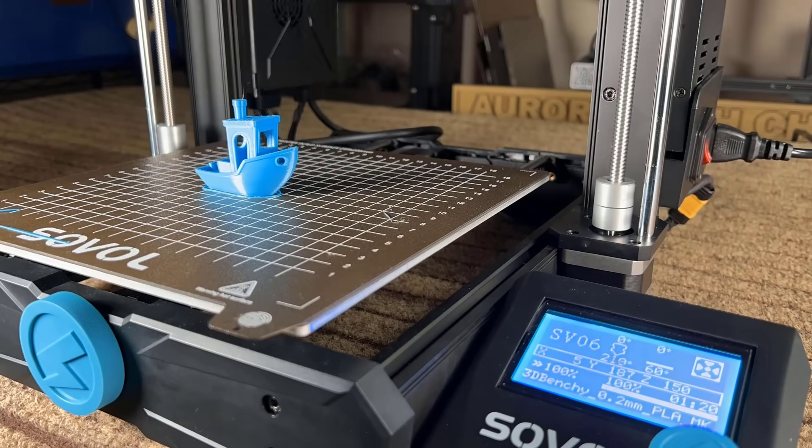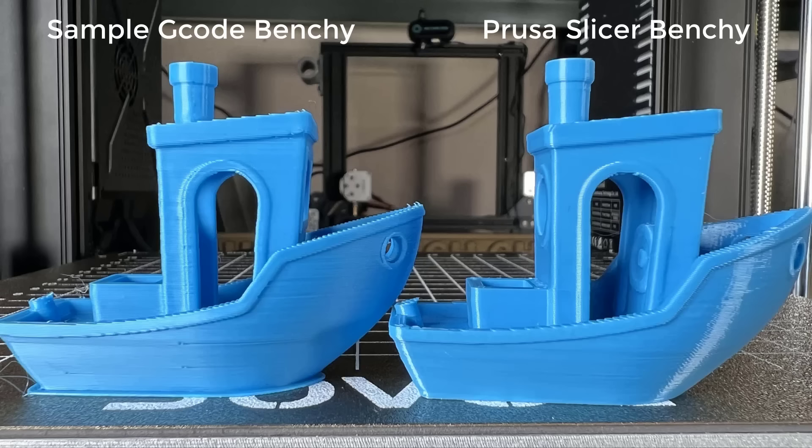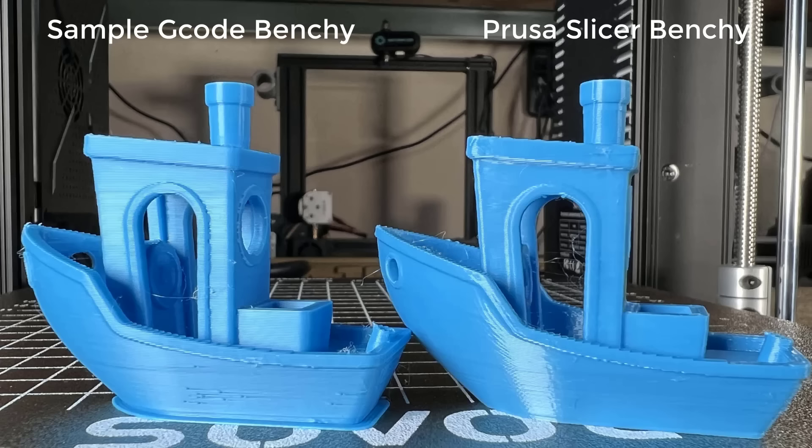The print finished in 1 hour and 20 minutes, saving another 22 minutes compared to the G-code on the SD card. The print quality is awesome, especially compared to the previous one. There are no more broken lines on the surface, and the back also looks much better.